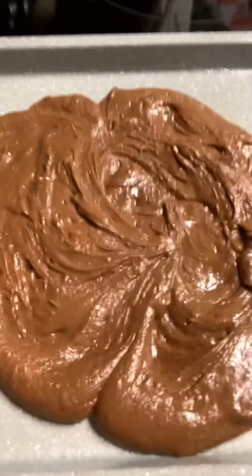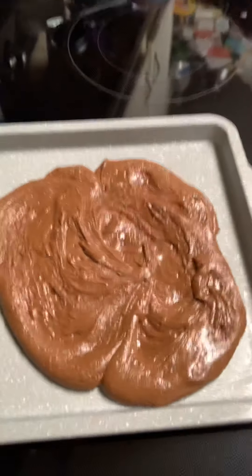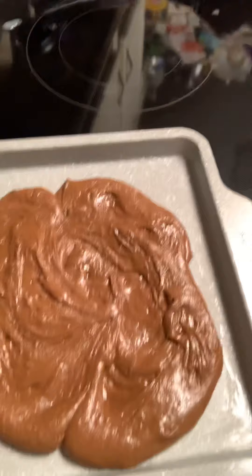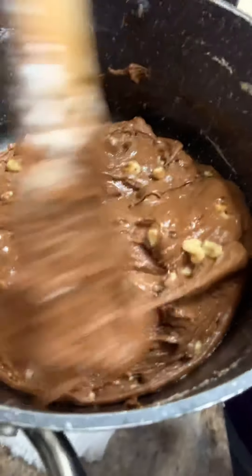There we go! We just take our little half bag of walnuts and throw them in here. She's got some nuts now — besides us!